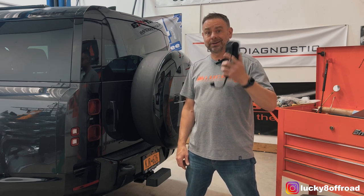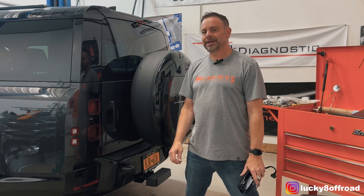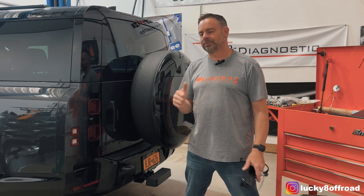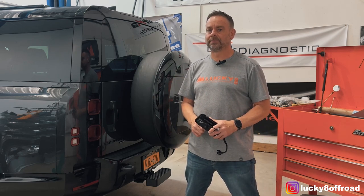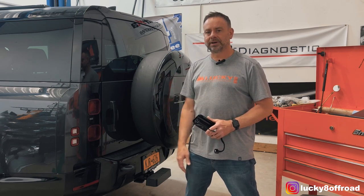I'm going to show you how to install it. It's going to be pretty easy, but you are going to want to take your time, and if you have any plastic trim tools, they're going to be extremely useful. Let me get the tools out and we'll move on to the first step.